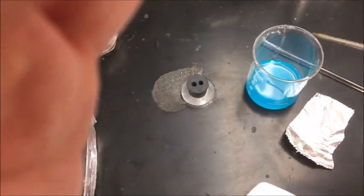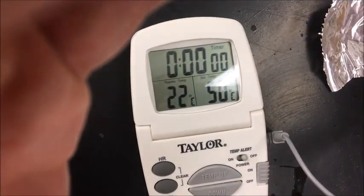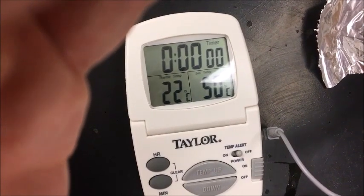First, we're going to record the temperature of the copper chloride. We'll put this in here. It will be about 22 degrees — 21 degrees Celsius.